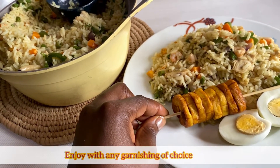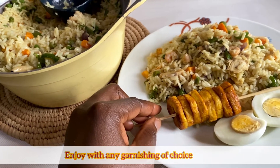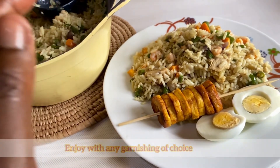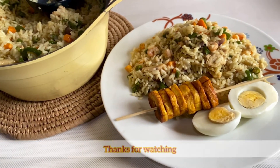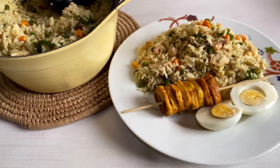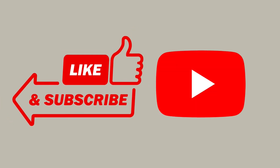This is what it looks like — trust me this meal was delicious and I enjoyed it. I garnished it with egg and plantain, but you can garnish it with whatever you like. Please do well to try this recipe and let me know in the comment section. Thanks for watching, until next time, bye guys!